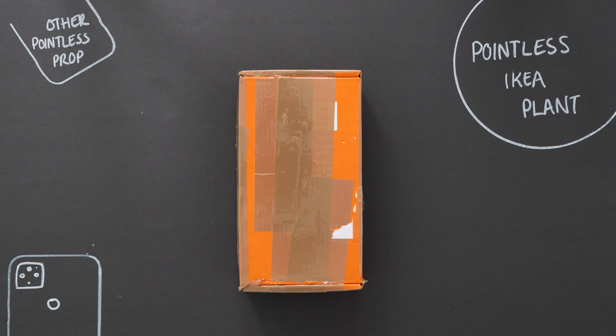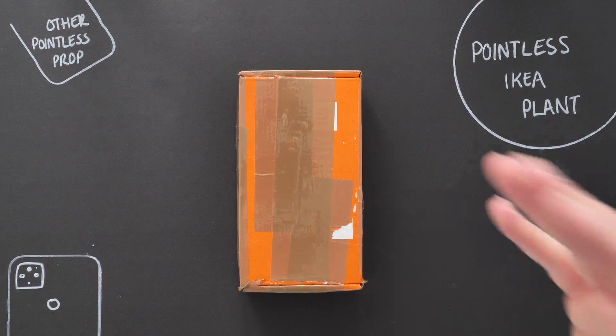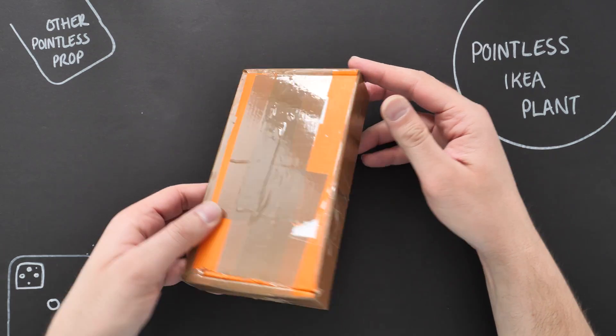I also want you to check out the Mi Community — it's a fantastic community forum with support for loads of different Xiaomi devices. There are plenty of support forums in there as well. Go and check that out in the description below. And without further ado, here it is — this is the box it came in.